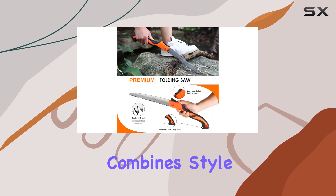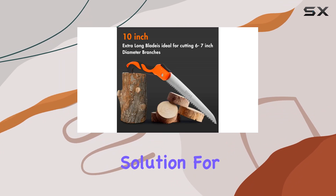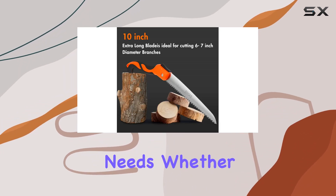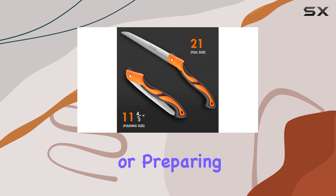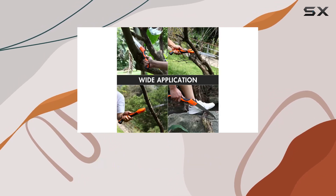With its eye-catching orange and black design, the SIVI folding saw combines style with functionality, offering a versatile and reliable solution for all your cutting needs. Whether you're tackling tree branches or preparing firewood, this saw promises efficient and effortless cutting every time.